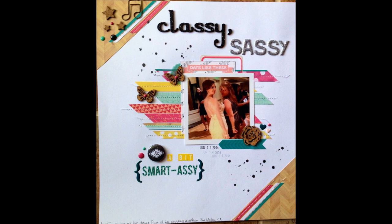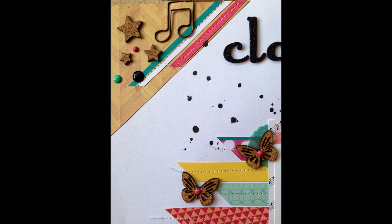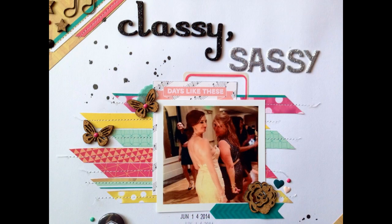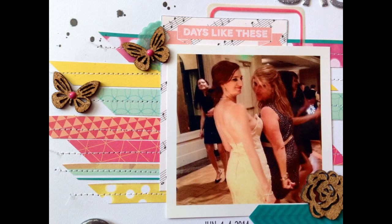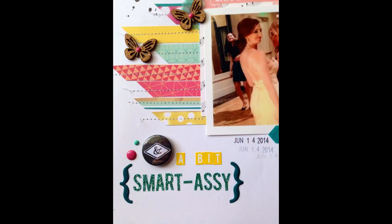Hi guys, it's Robin. I hope you are going to love watching this page as much as I love how it turned out and made it. I absolutely love to dance.